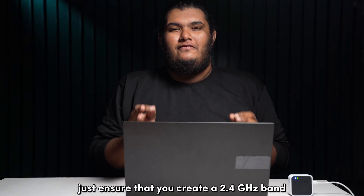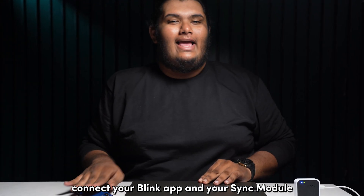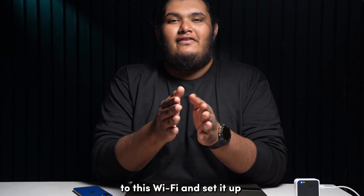Just ensure that you create a 2.4 GHz band. Then connect your Blink app and your sync module to this Wi-Fi and set it up.